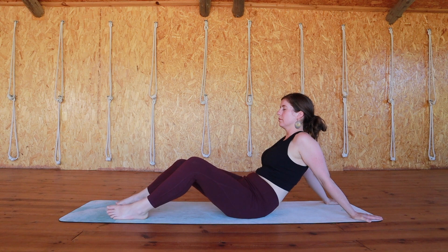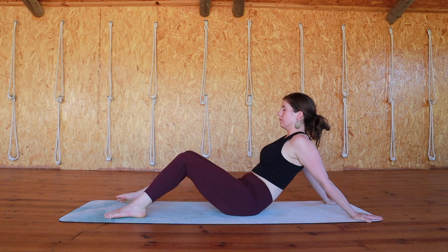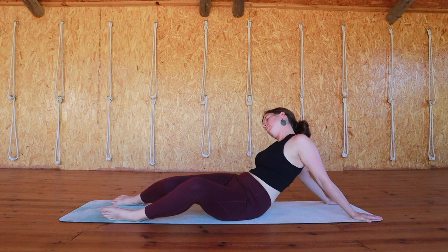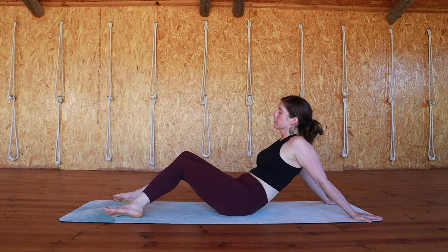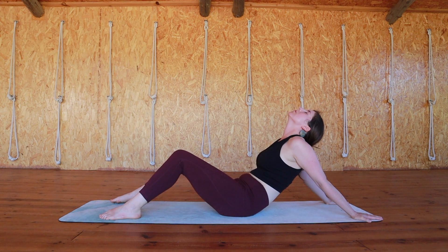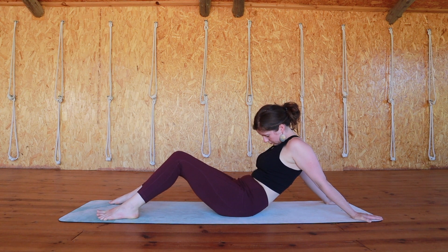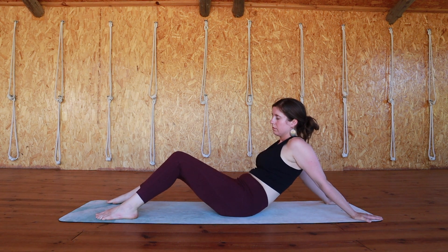If it feels good for you, you can start to incorporate some neck stretches here. When your knees are dropped to the right, bring your left ear over your left shoulder. When your knees are dropped to the left, bring your right ear over your right shoulder. Maybe drop your head back to open up the front of your neck, and drop your head to the front to open up the back of your neck — just gently roll your head in whatever way feels good.